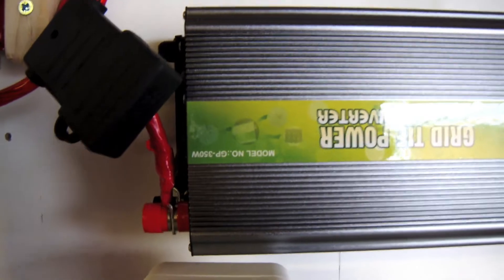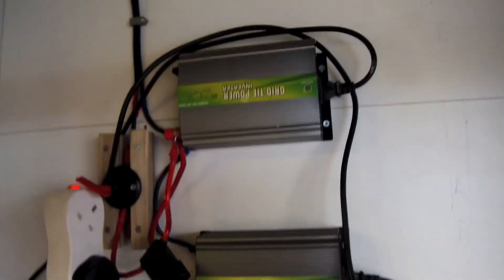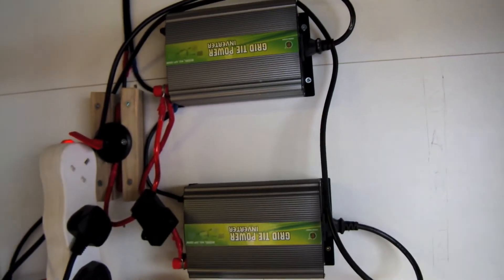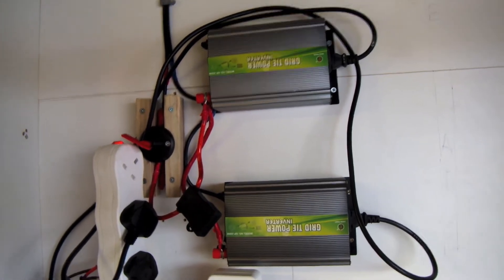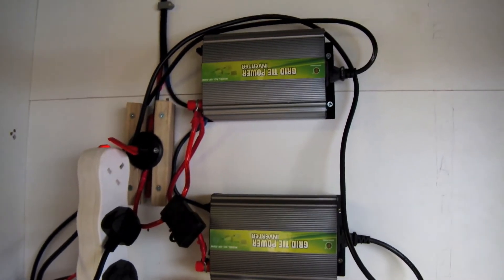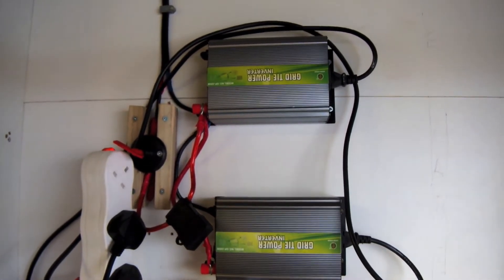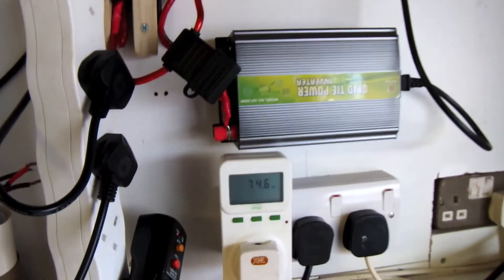Now we noticed in the summer that even though we've got close to 400 watts worth of panels, we were only ever peaking at about 200 watts of power. We suspect it might be because of the thickness of these wires — effectively we have four panels running through one set of wires, so I think we're getting quite a bit of voltage drop.